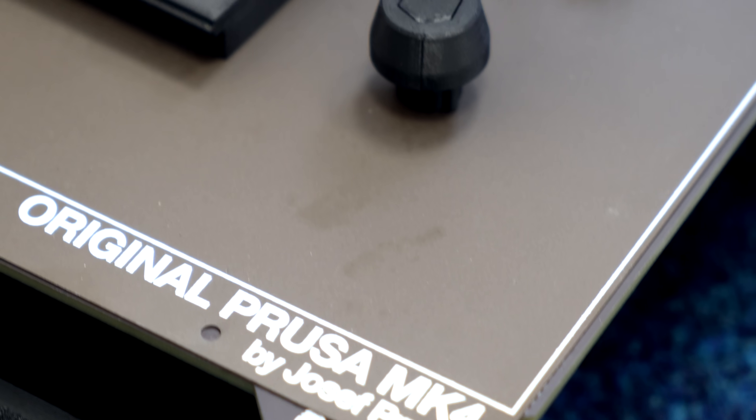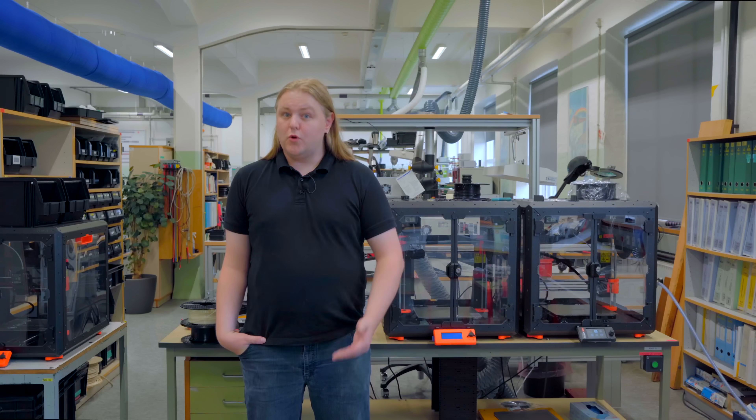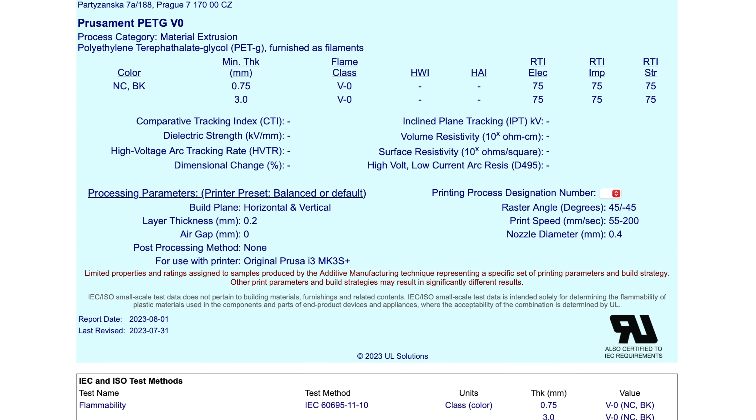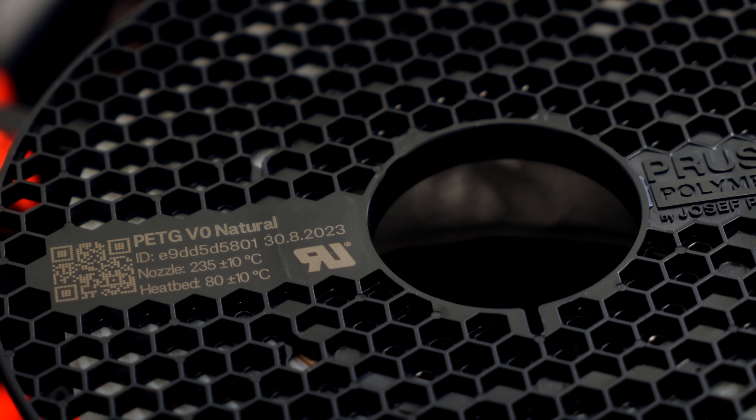We mainly use PETG, flame retardant PETG, and PC. Because we work on trains — also called rolling stock — we have to adhere to EN standards that detail specifically what type of flame retardant materials are allowed and which are not to be used on trains.